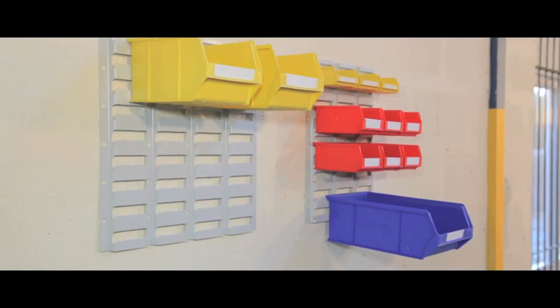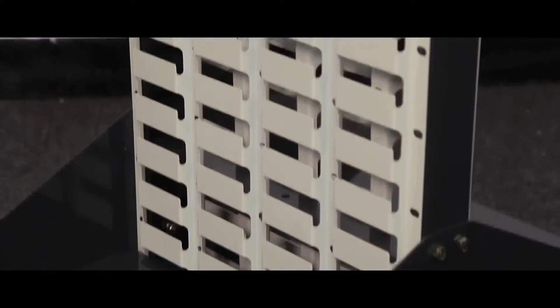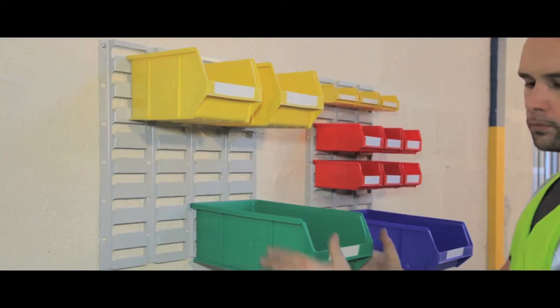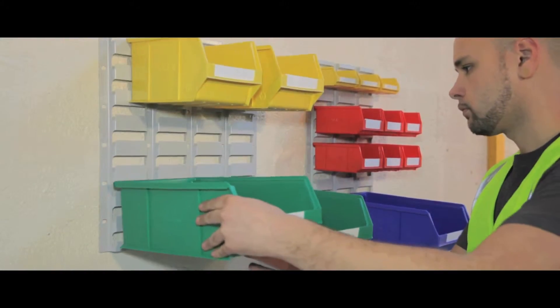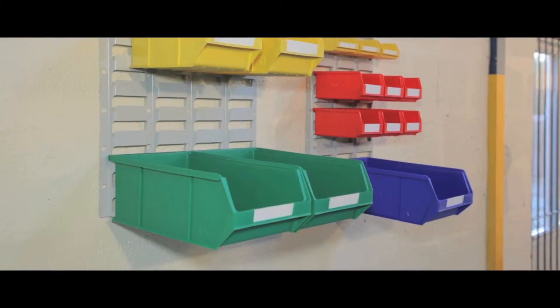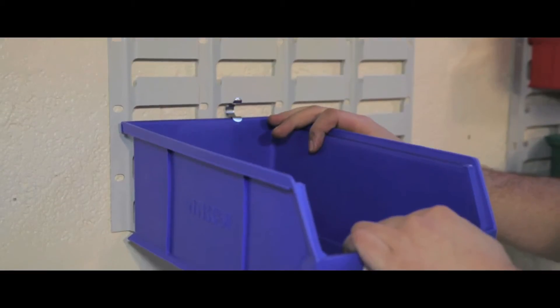Bin kits are available as wall mounted, free standing and on a double sided trolley. The wall mounted bin kit has 30 bins: 8 small, 16 medium and 8 large, which can be arranged horizontally in rows of 8 or vertically in rows of 4.